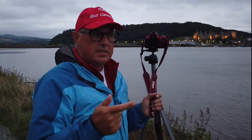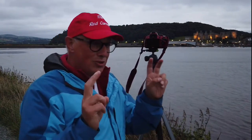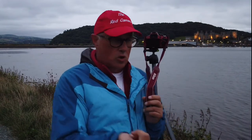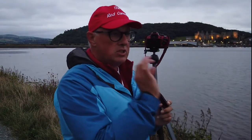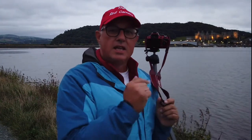For this next installment on my Welsh tour, I thought it might be nice to try some night photography. I've got three specific subjects: Conwy Castle, the Menai Straits bridge, and then into Caernarfon to take a picture of the castle there.